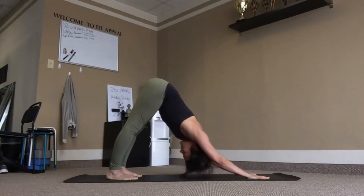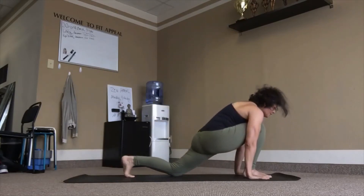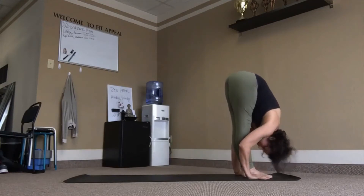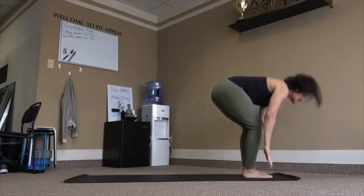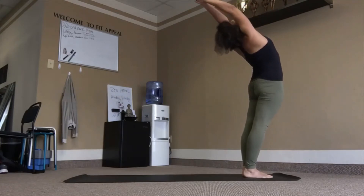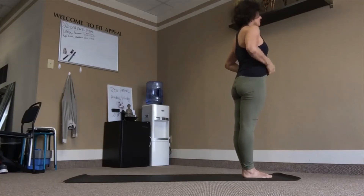Ready to move. Right leg forward, left knee down, inhale. Left leg forward, fold, exhale. Inhale, rise up and lean back. Samasthiti. Number four.